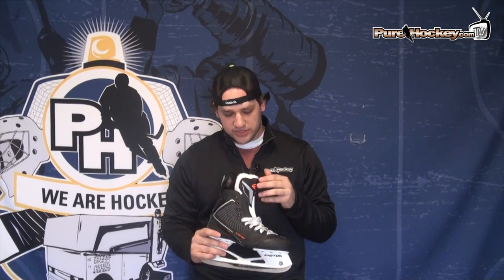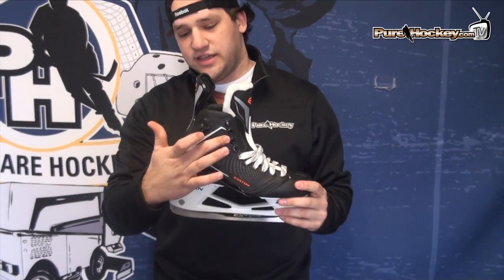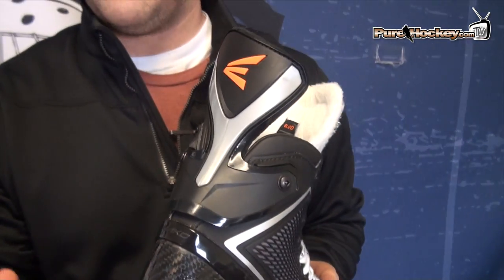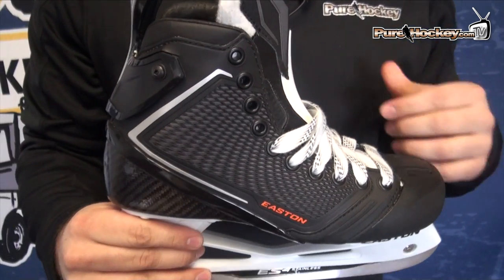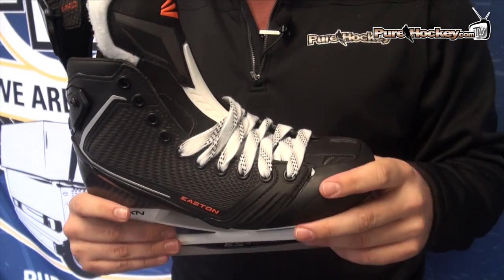So what they did this year is, the first thing is obvious — they made these a little bit more friendly on the eyes. You can see they got rid of some of the orange and shifted to the black carbon on the bottom. Not quite so much of that orange on the sides that really I think turned some people off, but still a great looking skate.